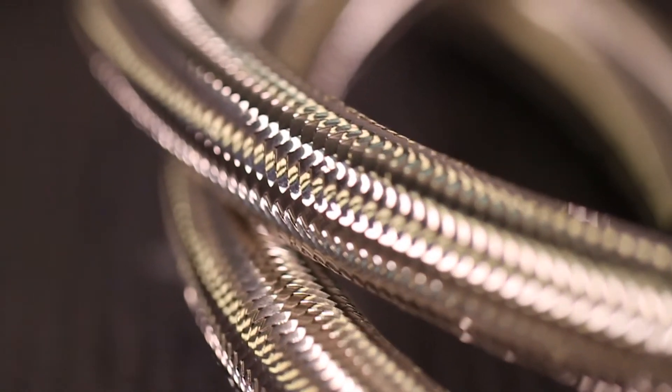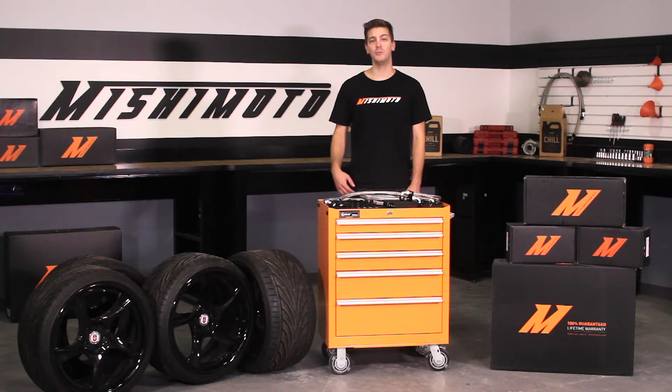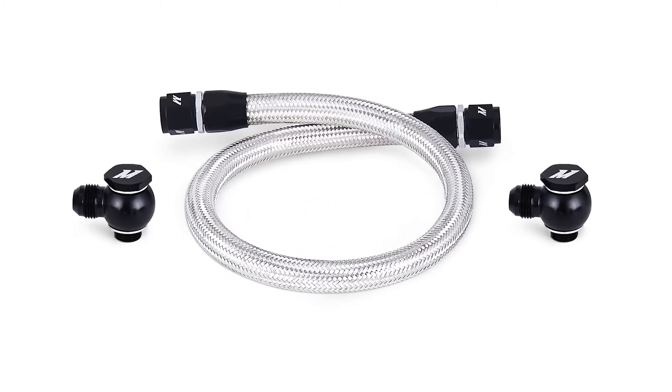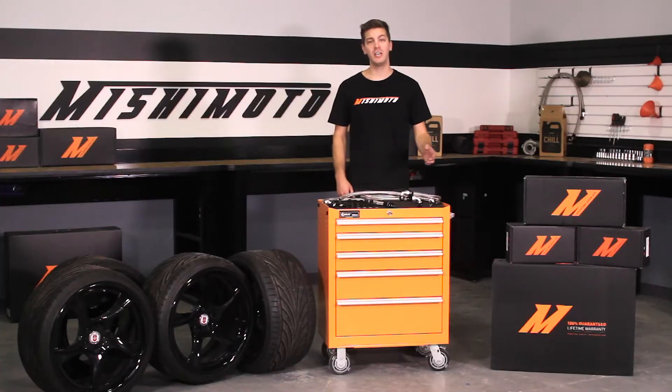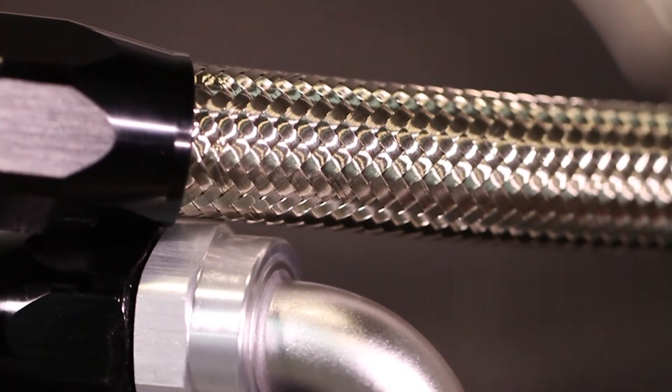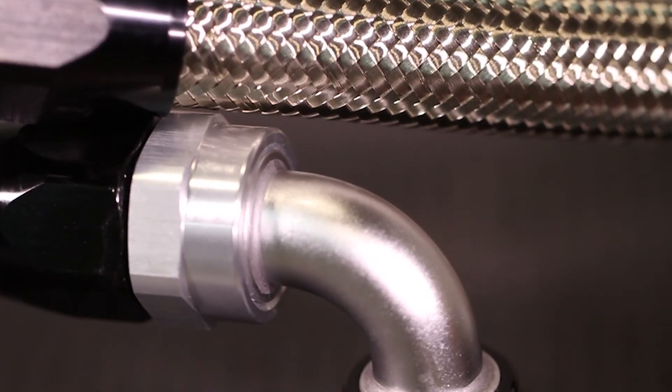The pre-made stainless steel braided oil lines come in two options to suit your needs. You can either purchase a single replacement line, or if you want to completely upgrade your RX-8, you can purchase the full kit, which ensures added strength and protection for the oil coming to and from your engine.